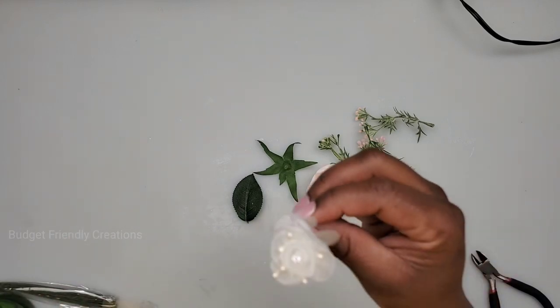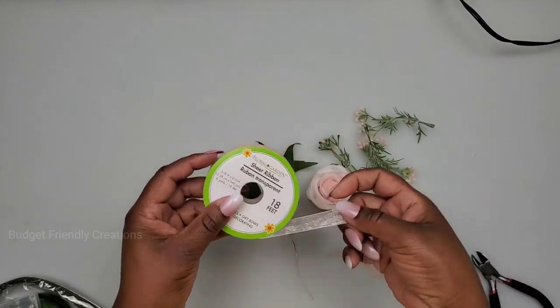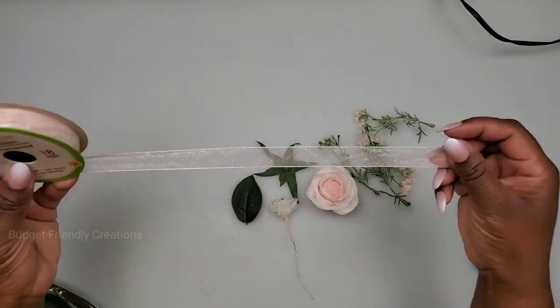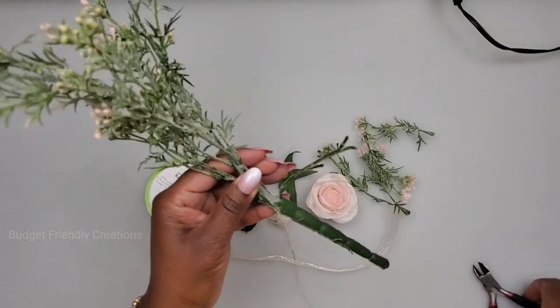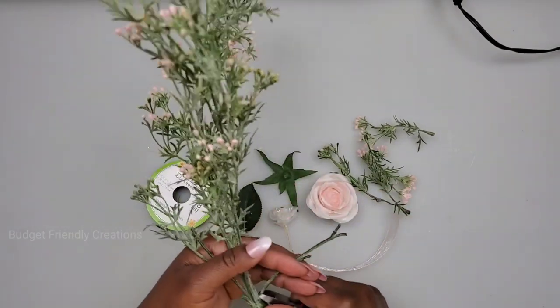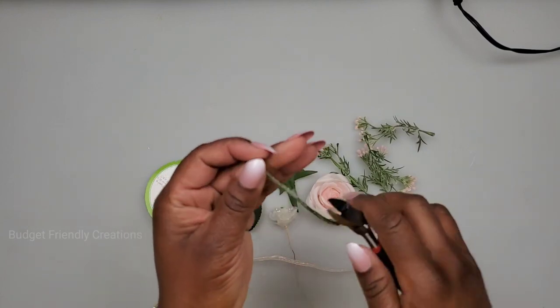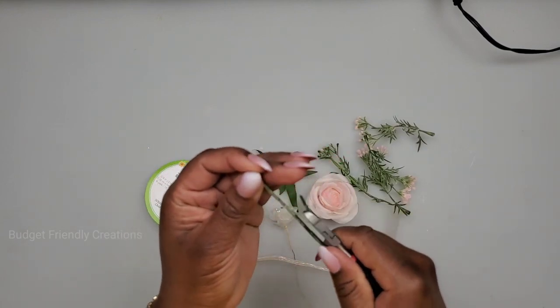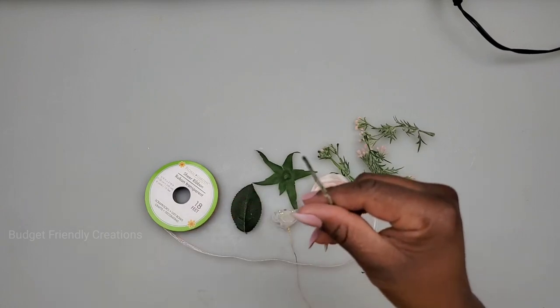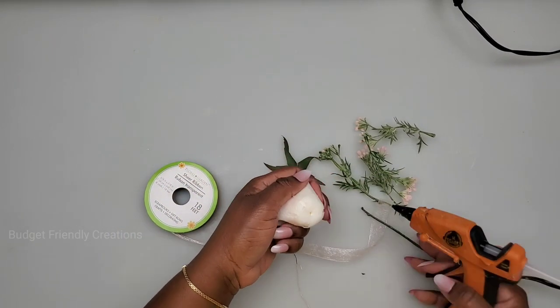I'm just using one of these — it came with six and is basically 50 cents. I'm also going to be using this sheer ribbon from the Dollar Tree. I'm also going to use a piece of the stem from my flowers. I'll cut off these extra pieces I don't need — this is going to be our new stem.